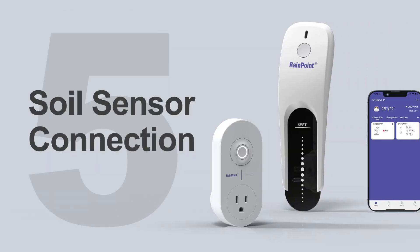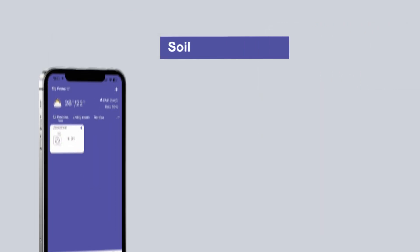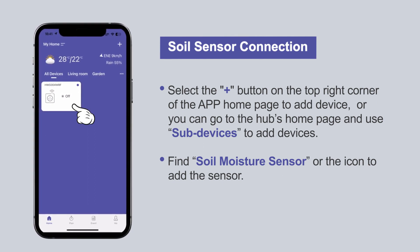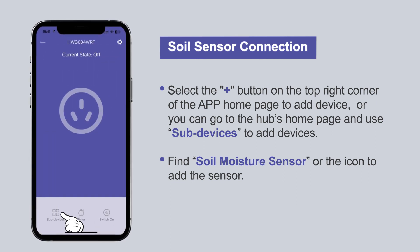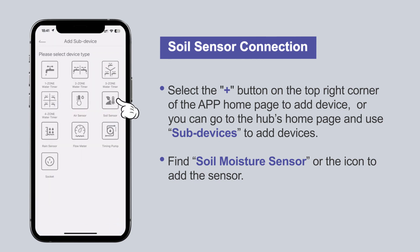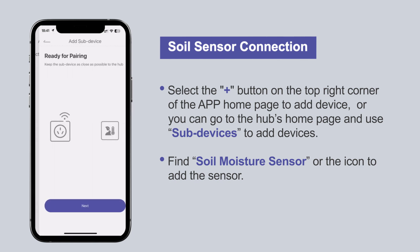Next is the sensor soil connection. Select the plus button on the top right corner of the app homepage to add a device, or you can go to the hub's home page and use the sub-devices option to add the device. Find the soil moisture sensor icon and select it to add the sensor.